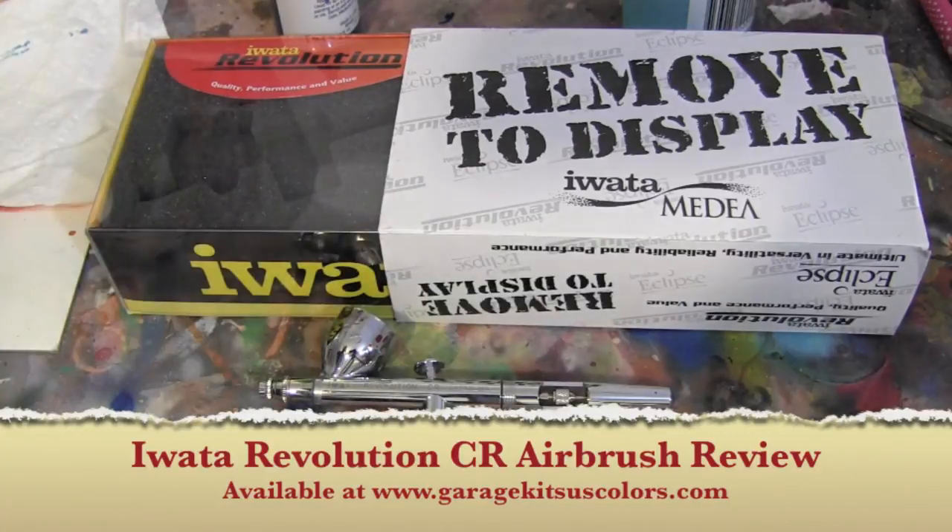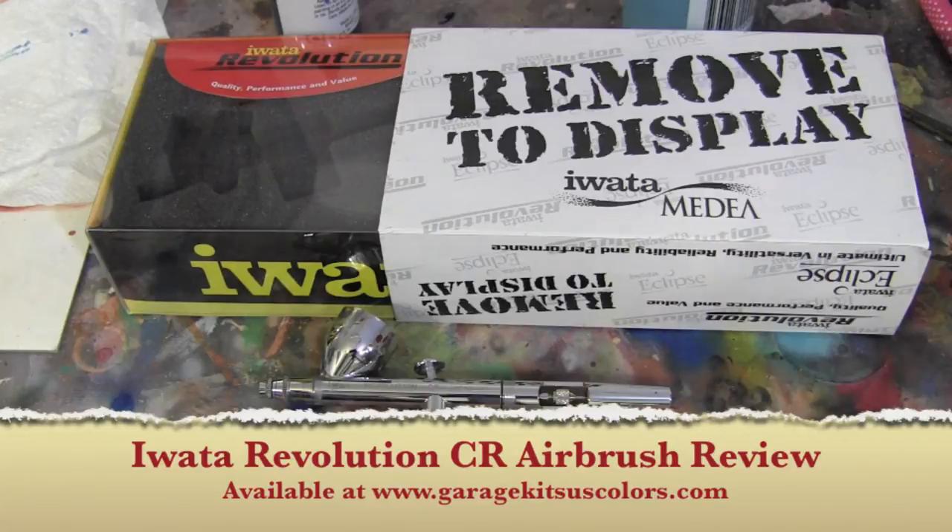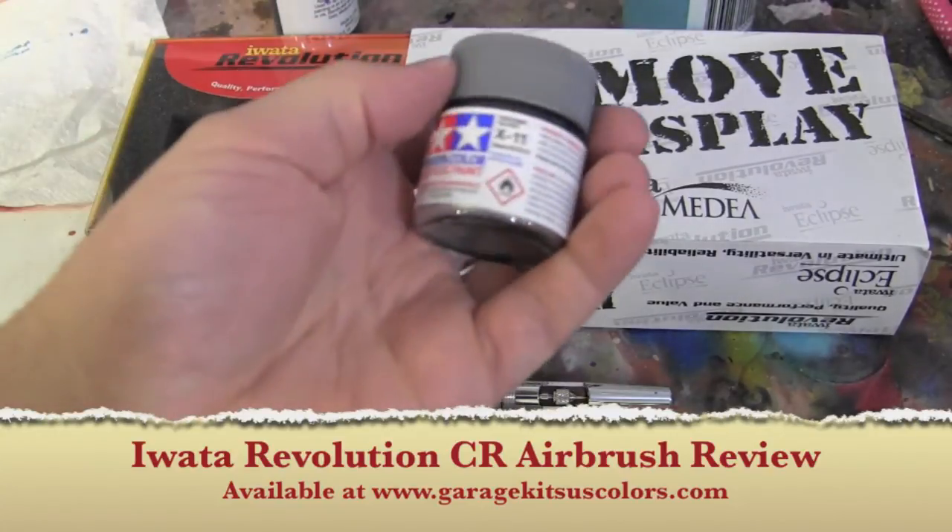Hey guys, welcome back to Vince Vale Customs. Today I am doing a review on my Iota Revolution CR airbrush. This airbrush is not an expensive one — I actually think I got it for under a hundred bucks. It's a workhorse brush, specifically for doing solid colors on a statue. If I need to do a base all in black, or an item needs chrome silver before candy coats, this is the brush I pick up. It definitely pushes out metallics and pearls no problem.